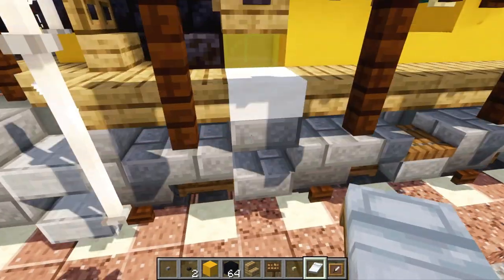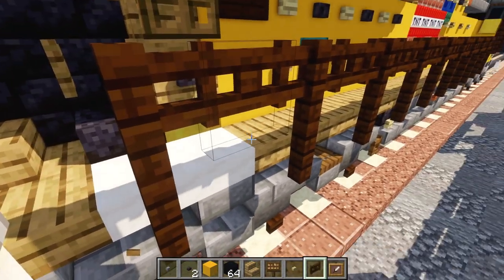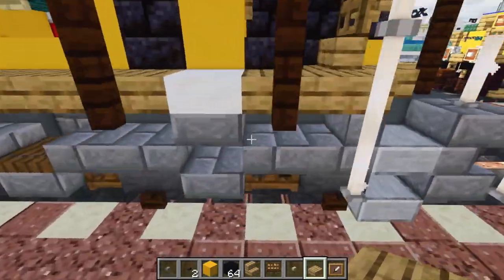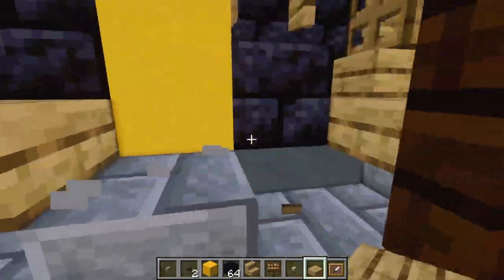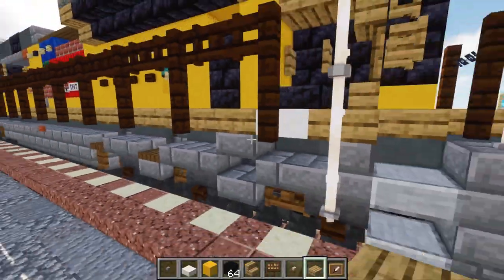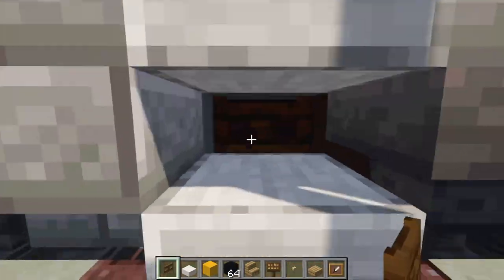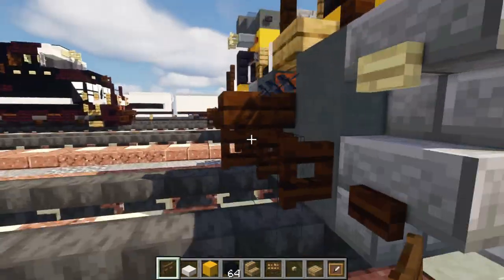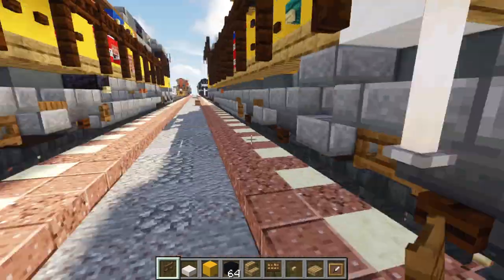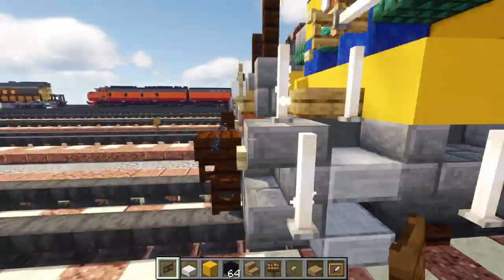Move this smooth quartz slab just one block back, then put that oak slab back. Do the same thing on the other side — move the smooth quartz slab back. Also change this bottom fence gate into a spruce fence gate to make it look more gray, and do the same thing on the front.